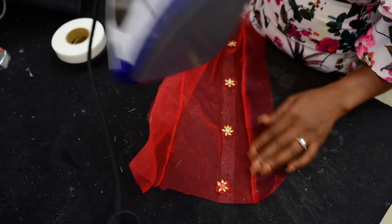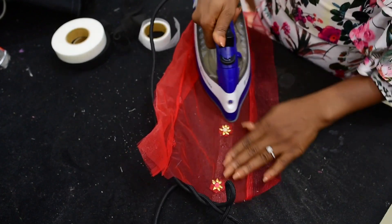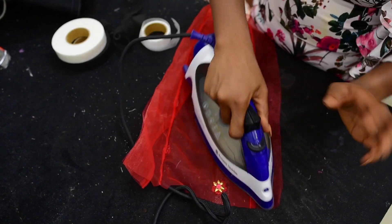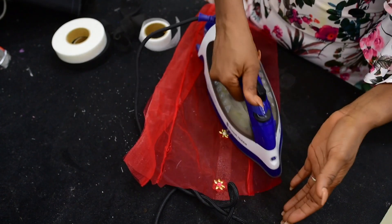The first thing I do is I properly iron it. Mind you, do not use a hot temperature. The temperature should be really warm — if not, it is going to burn the fabric, considering that it is a light texture.